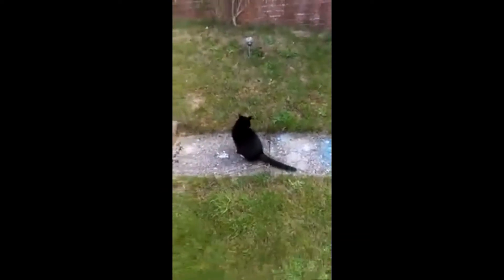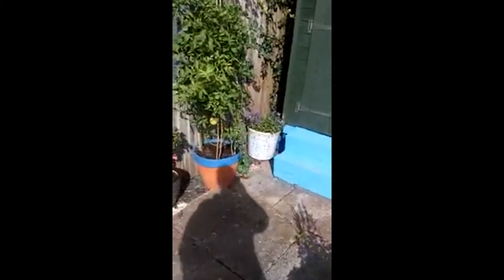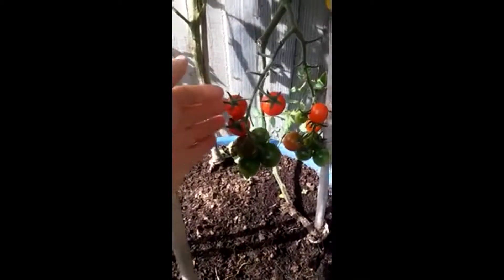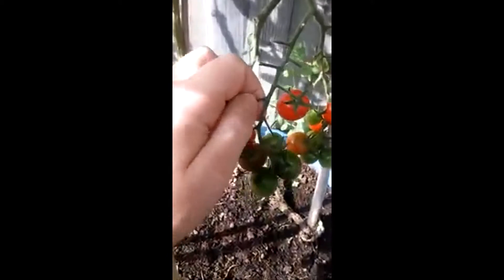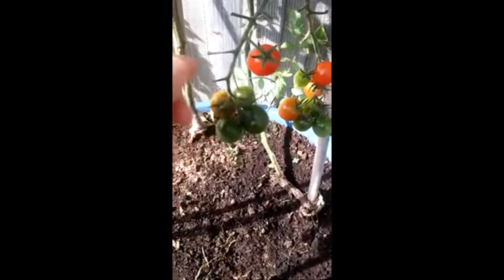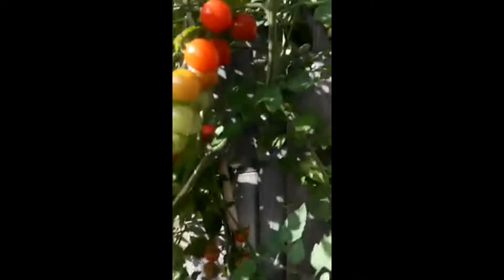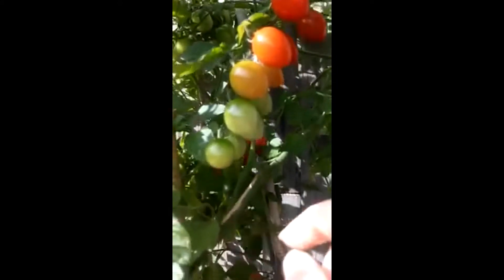Saturday the sun is out and so is the bean — time to do some harvesting. I could really do with taking a few branches off this. Hi beans! All the different colors, beautiful.